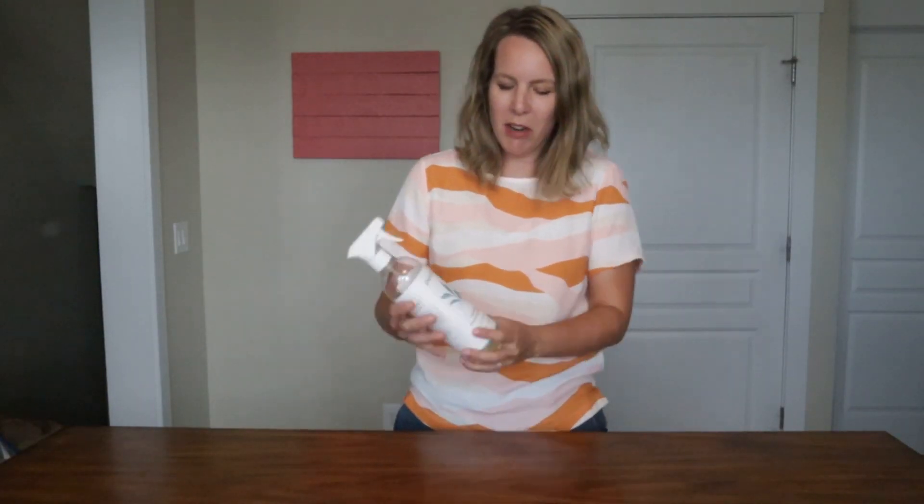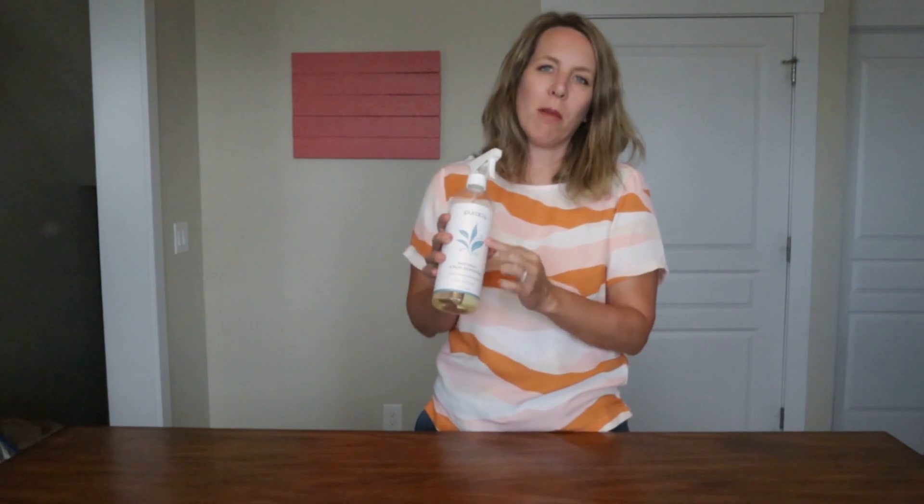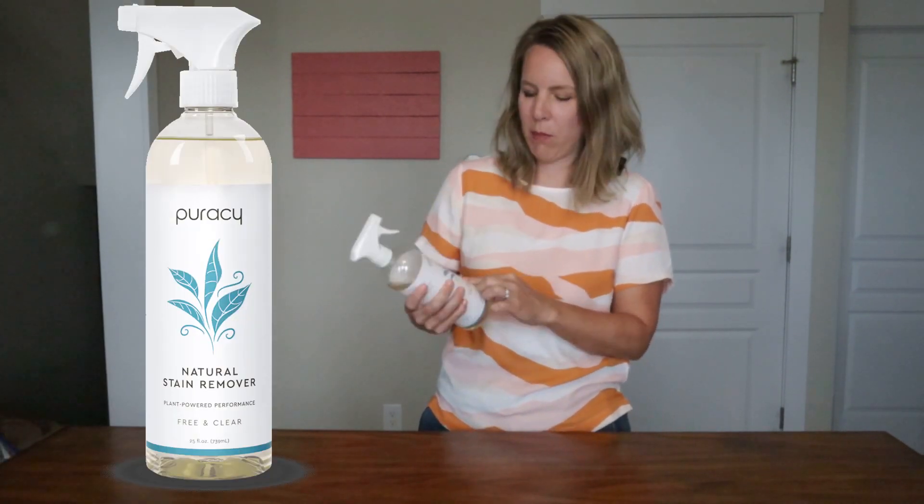Enzymes are proven to be the safest, most effective ingredients to remove and eliminate stains and odors. As you can see, this is almost totally clear — it has kind of a yellow tint to it, but no dyes. I like that because I've had some laundry detergents that have blue dye and it's stained things that I washed. They also have original artwork on their spray bottles, which helps benefit local artists. They say it's going to safely remove stains from your clothes, carpet, cloth diapers, and more.